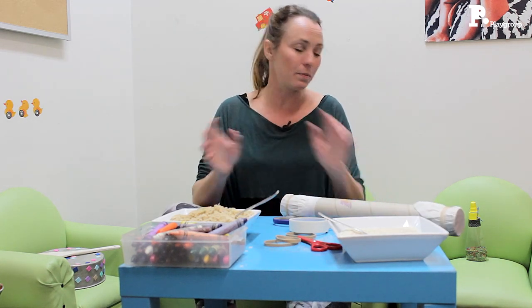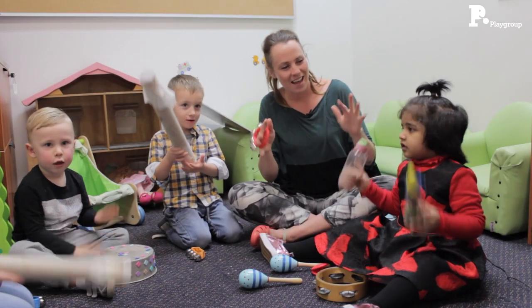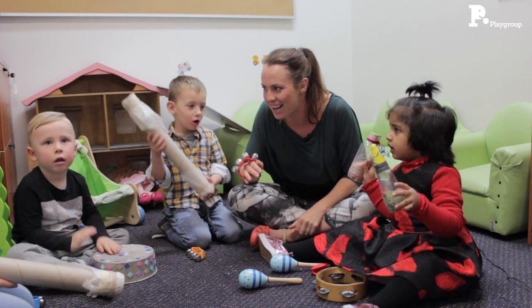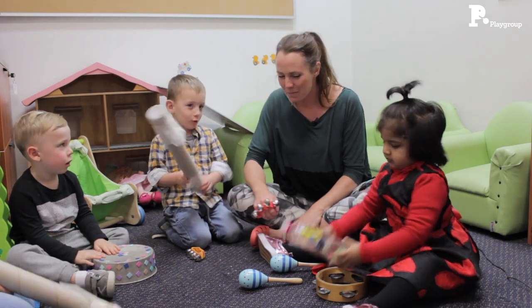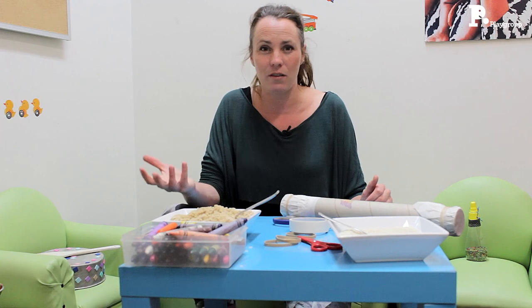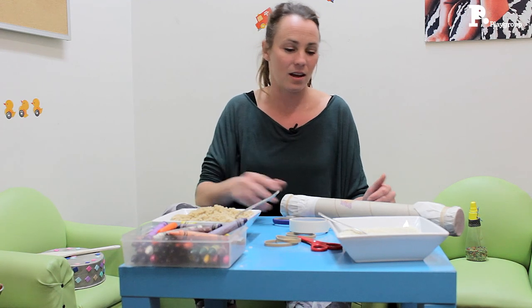Now we often think we need to buy the most exciting brand new instruments, but actually there's all sorts of ways that you can make noise and make sound and make music at home. And some of the best instruments are just things that you find every day around the house.